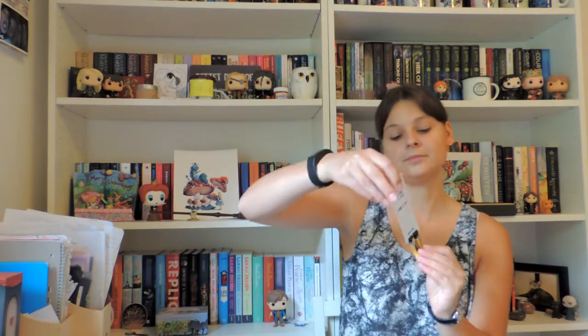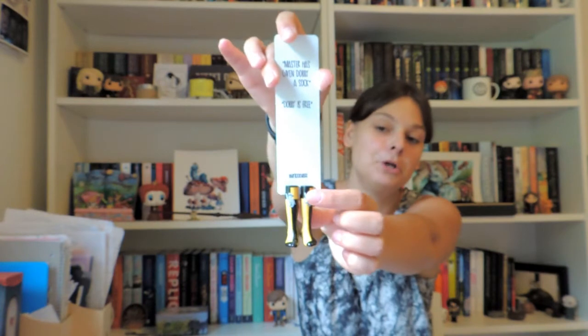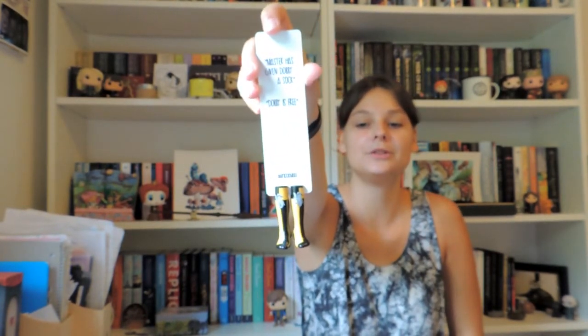If you're watching the entire video and not just skipping to the end, then you know which house this is. And of course this one is our friendly Hufflepuff friends — oh, look at them, these are so cute, look at the little animal! It's so beautiful.